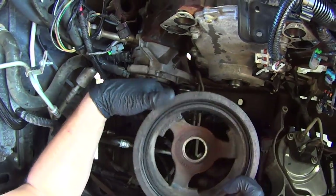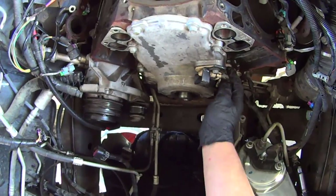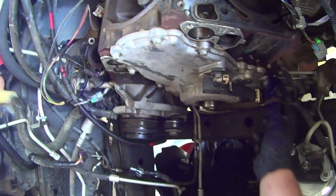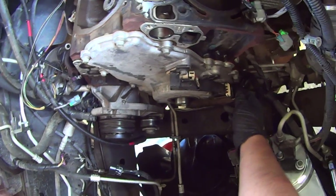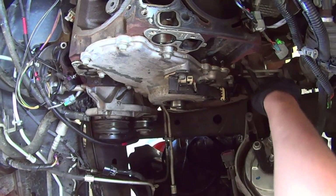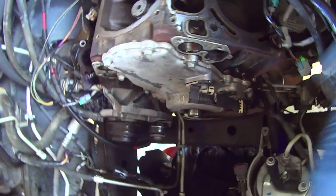Just pull it off. You can start removing the timing cover bolts — all 10 millimeter. Start by disconnecting this cam position sensor. Just pull that tab out and push it down, it comes out. And then you can start removing the bolts.